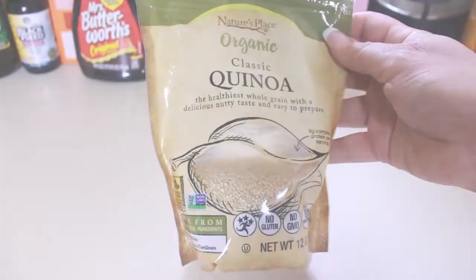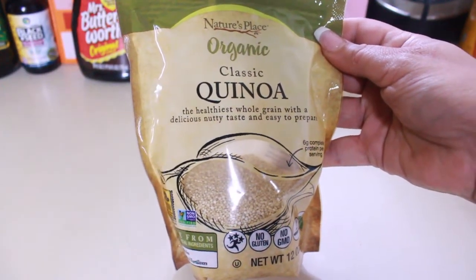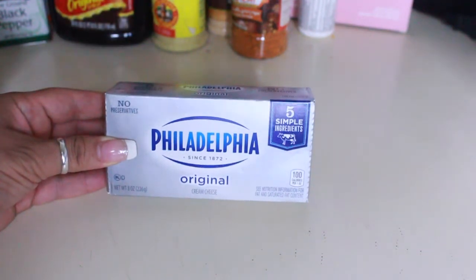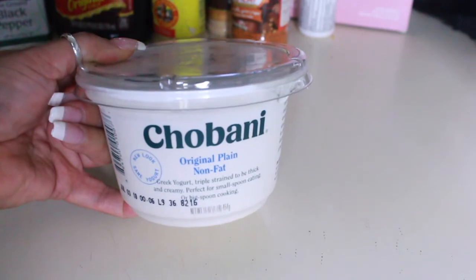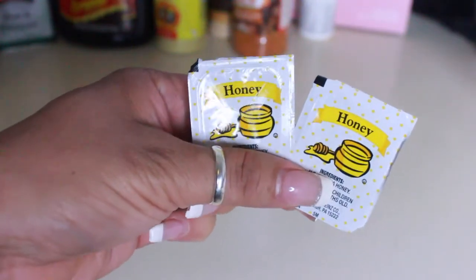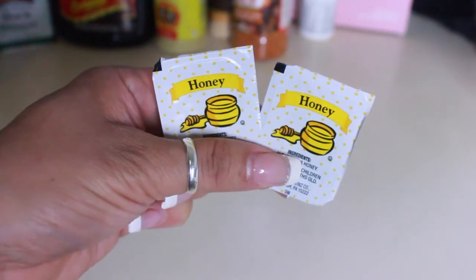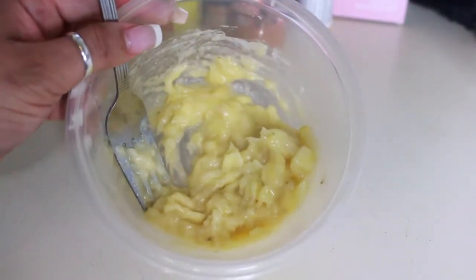The ingredients that I will be using is one half cup of cooked and cooled quinoa, two ounces of cream cheese at room temperature, one half a cup of plain Greek yogurt, some type of sweetener — I have here some honey, you can use stevia if you like — and one very, very ripe banana, mashed.